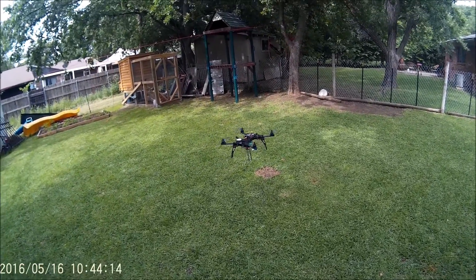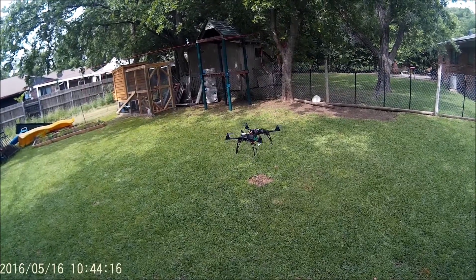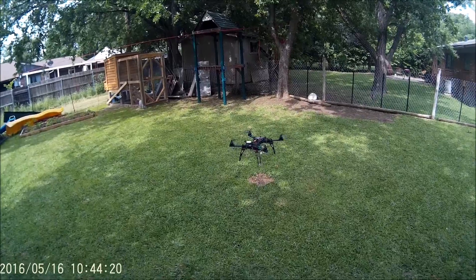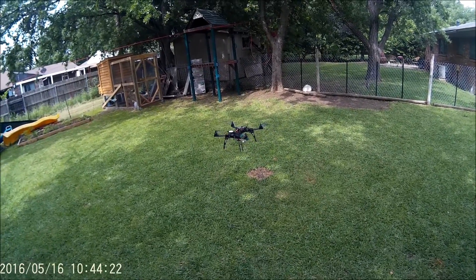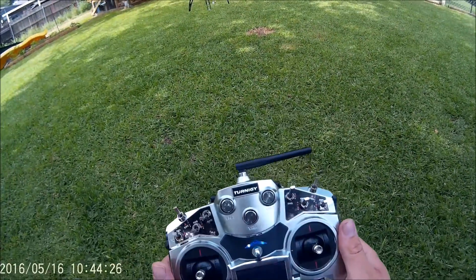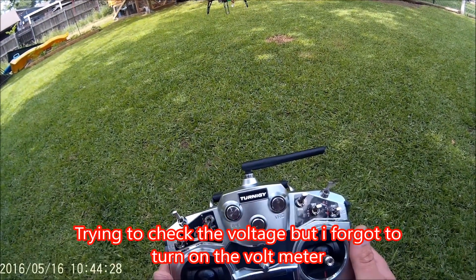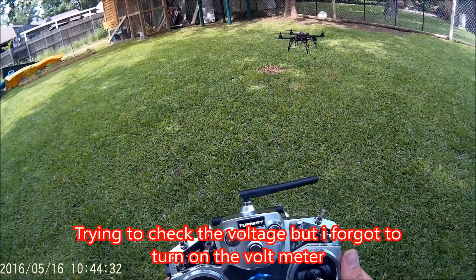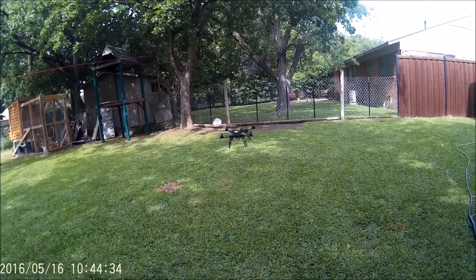We've got some good breeze going here. It looks like it wants to hold there. It does seem to shake a bit. It looks like we've got an LED flash, and I don't have my voltage readout on the controller.